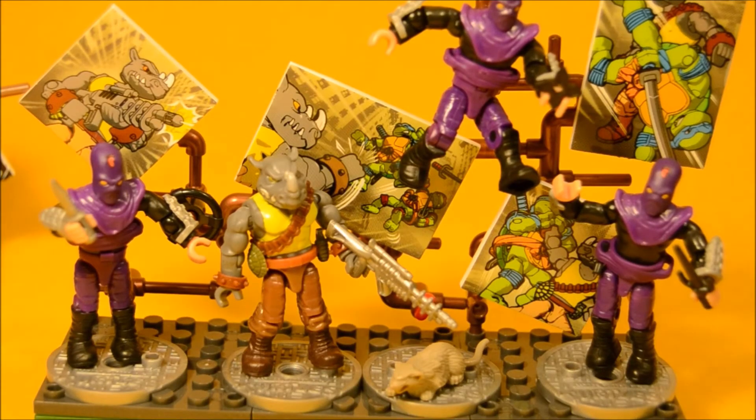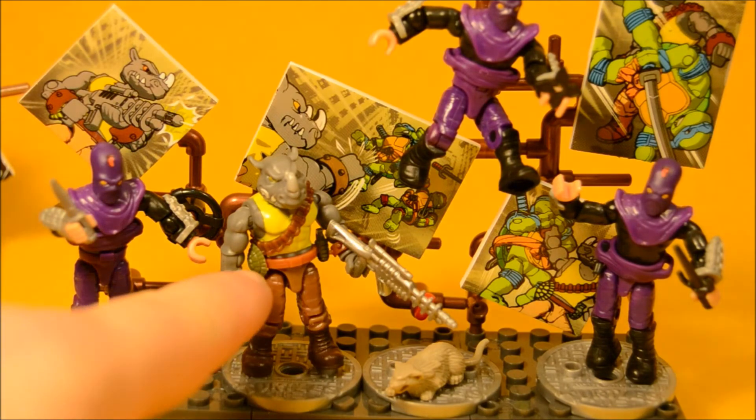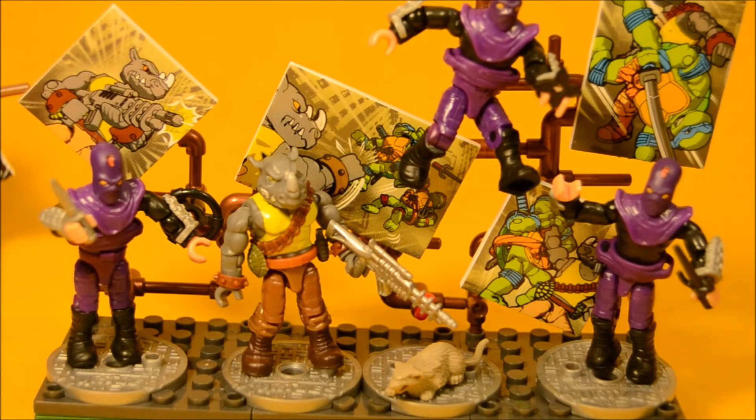Here's a closer look at Rocksteady's set. You can see he's got a little turtle shell and a grenade on his belt. Lots of nice details — very cartoon-based. This does not look so much like the Rocksteady figure, but it really does look like him from the cartoon.